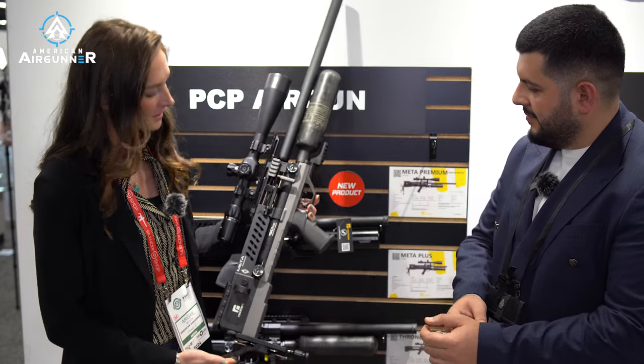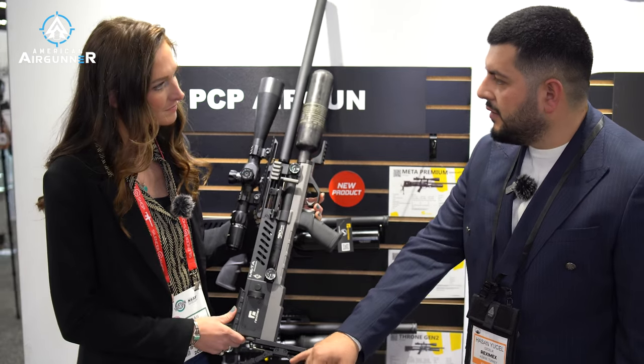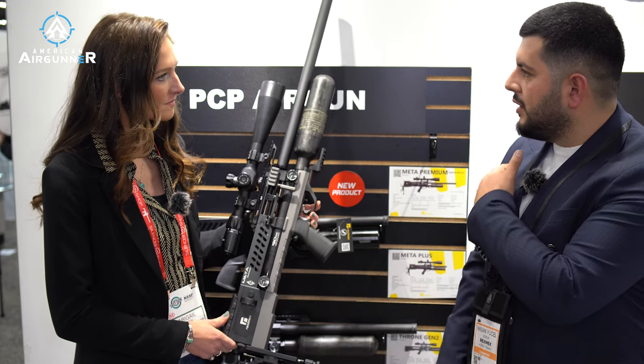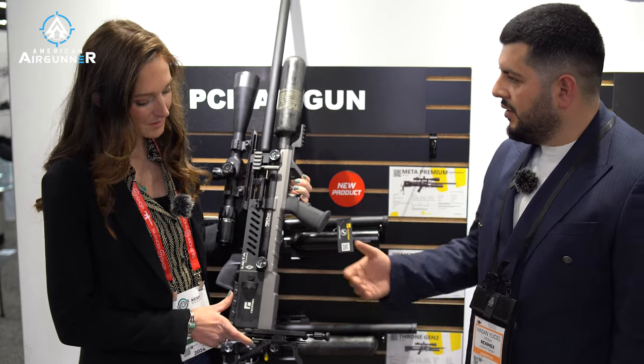So starting from the back, you've got an adjustable butt plate. It's three-axis adjustable for your comfort when shooting, and you can adjust with your shoulder for more stability.